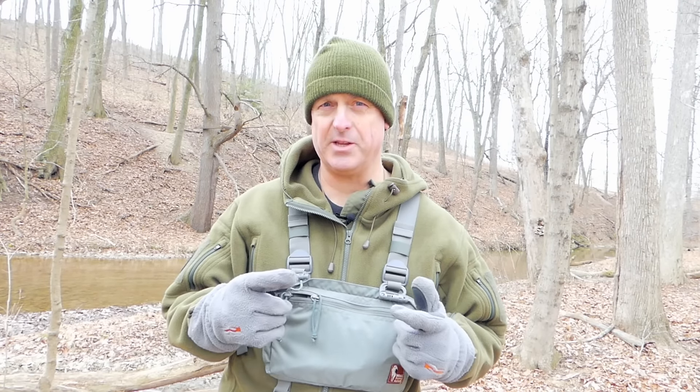Hi guys. Welcome back to Blue Mountain Bushcraft and Outdoors. I have a big surprise for you today. We're going to take a look at a knife.